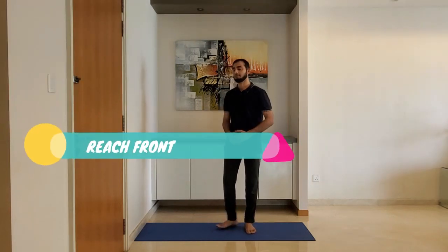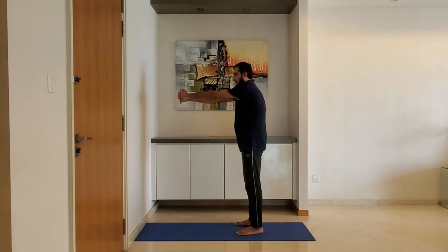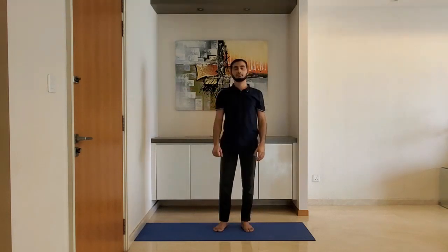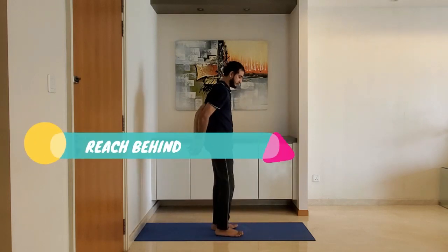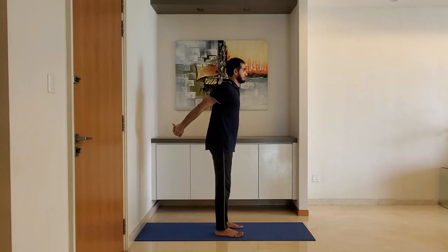Reach forward, interlock your fingers with palms facing inward, and hold for 10 to 15 seconds. Then reach behind, interlock your fingers with palms facing inward, and hold for 10 to 15 seconds.